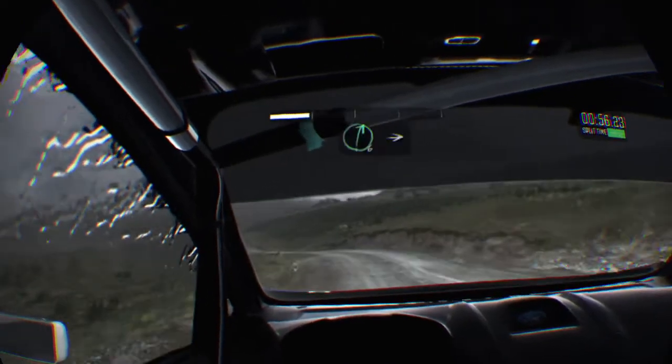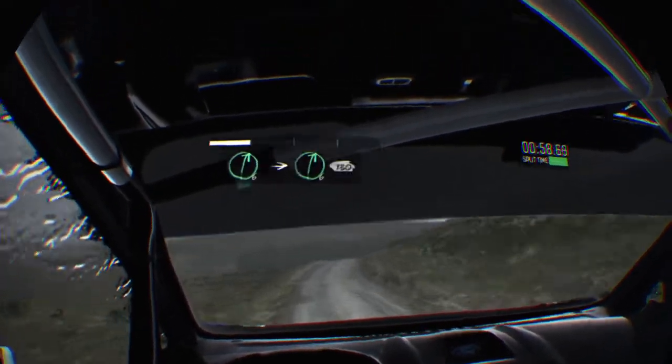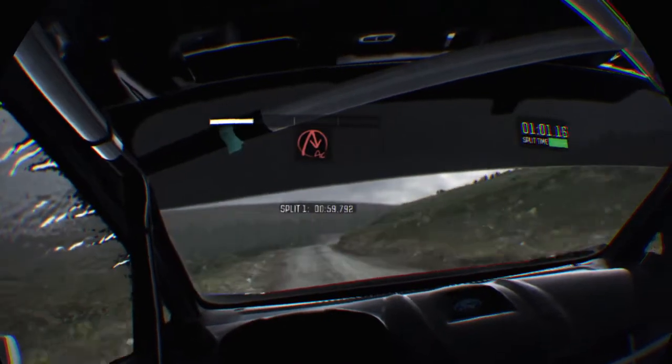Crest left 4 up, into right 6, stay mid over crest, into right 6, 130, care crest, into acute right.